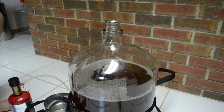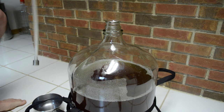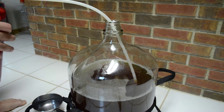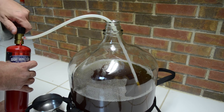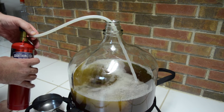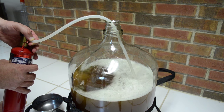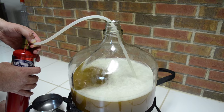Now let's oxygenate the wort. Pull off the cap, pick up my tube, and careful not to bump into anything that's contaminated — just drop it right in there. I'm going to turn on the oxygen. There we go — look at that. Now we have oxygen being introduced into the wort, bubbling through so it'll dissolve. After about a minute or two we'll have an oxygen-rich environment for the yeast to thrive in.